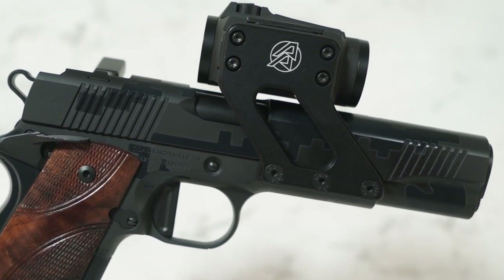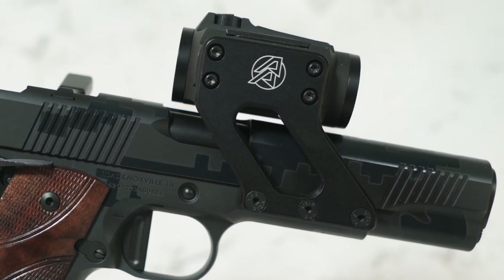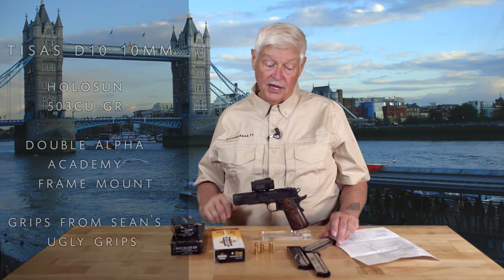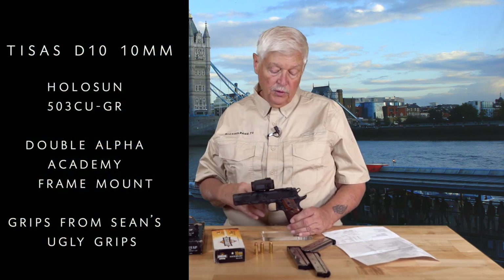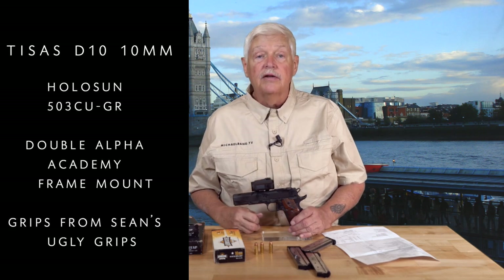You can see at the very bottom of the page a number that says $2,241 and change. That's not counting the gun, the mounts, the parts, the sights — but part of what you're going to get in this custom gun, which by the way has a trigger to die for. Everything is fitted. It's custom carry bevel.